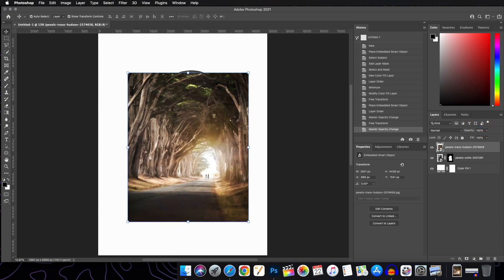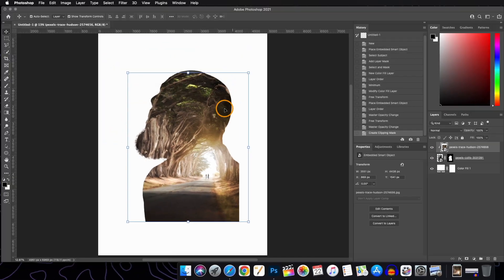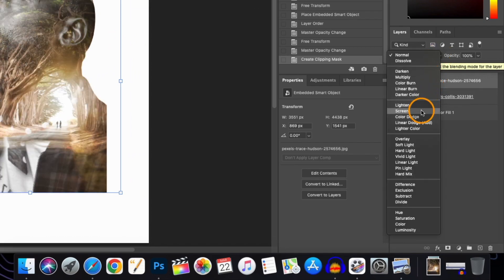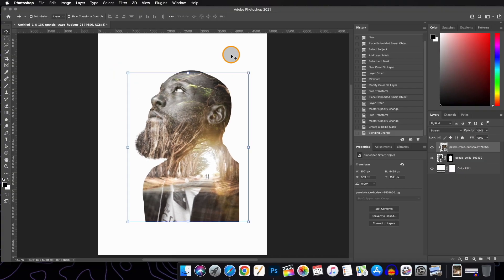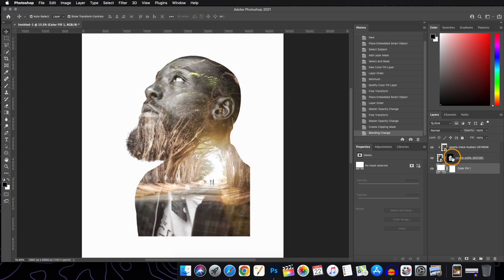Change back the opacity to 100%. Now we will clip this image layer to our subject layer. For clipping, press and hold Alt (on PC) or Option (on Mac) and click between the two layers when the cursor changes. Now we will change the blend mode of this layer to Screen.